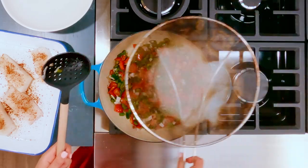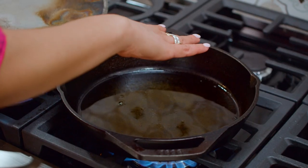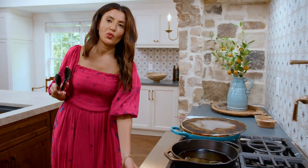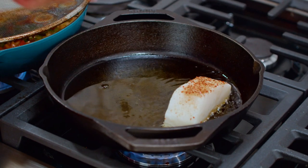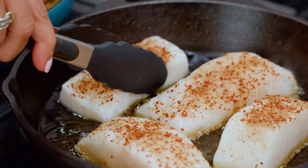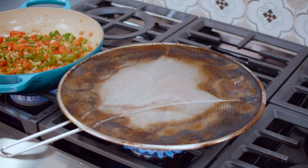We're gonna let the veggies soften and work on the fish. Another skillet here — wait for it to shimmer. Reduce the heat a little bit when you first add the fish because you don't want it to splash. Going in with the fish — keep a safe distance. Now raise the heat back up to medium high, and leave it undisturbed on one side for about four to five minutes.